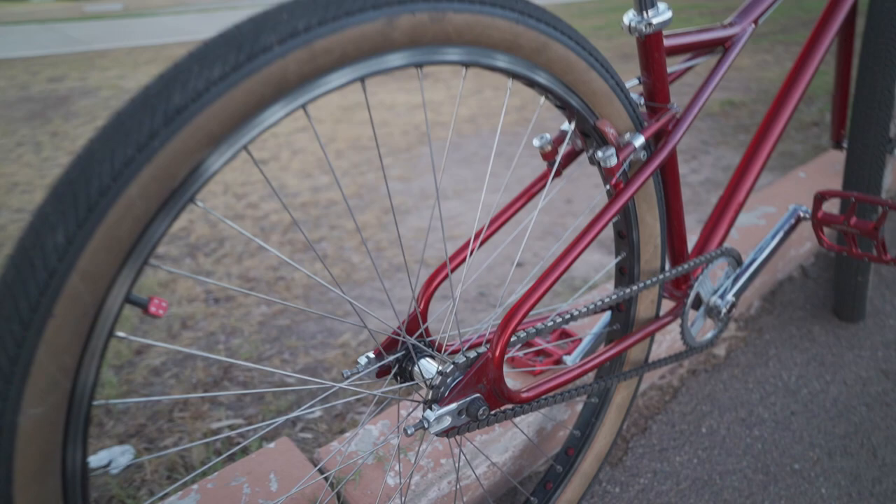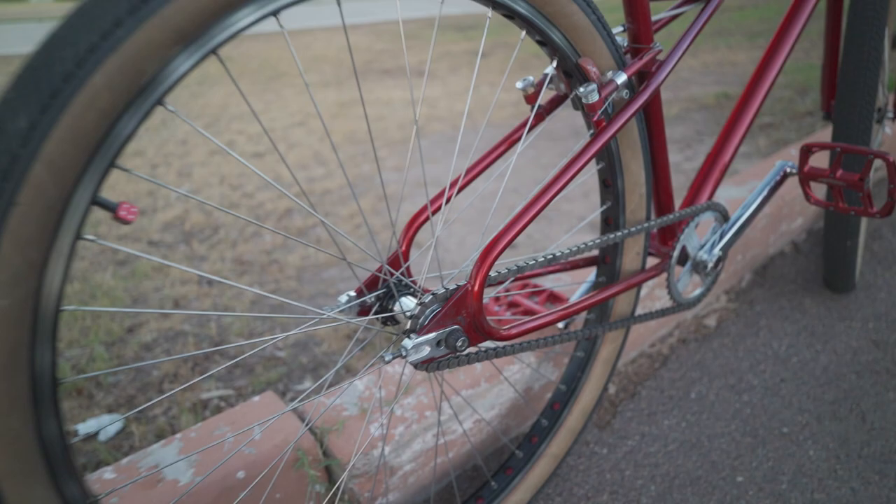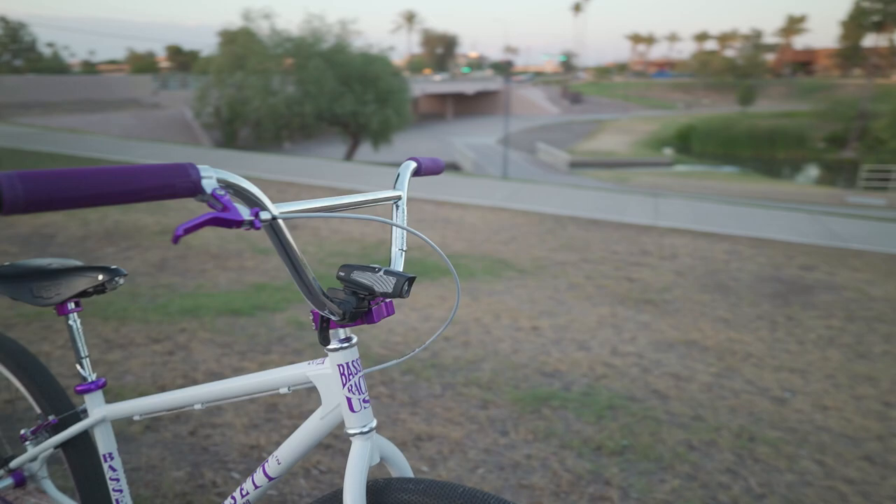Technique brake pads — oh no, these are Paul brakes. This one got sick. And the freewheel — yes sir. The freewheel, I think it's an Origin. Real similar parts on this one.